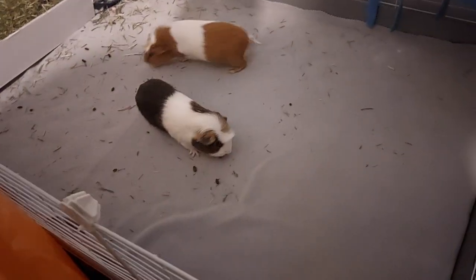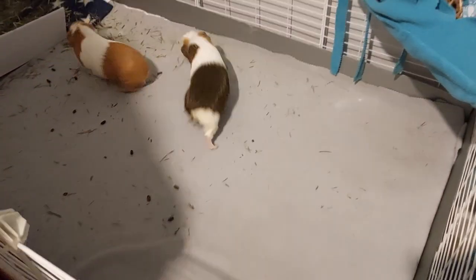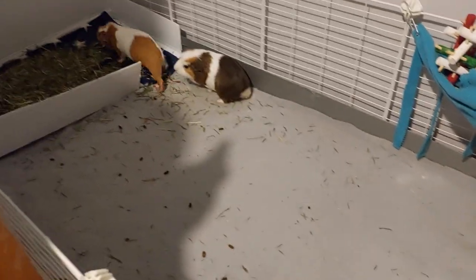Hello guys, today we're going to be doing our guinea pig spot cleaning tutorial. We've taken all the toys and houses out and the extra pee bags. You need to make it spotless cleaning - that means you want to get every single bit all cleaned.